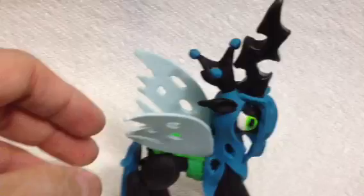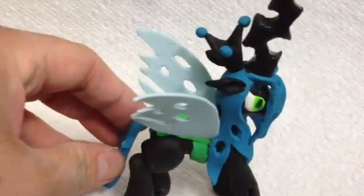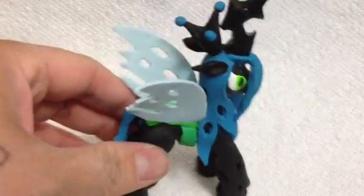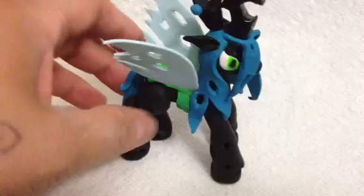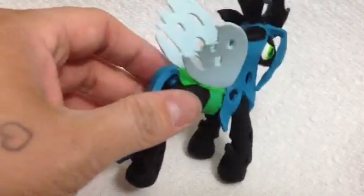Hey guys, this is Lash here and I want to show you my newest creation. This is for sale, but only if you message me within the next 24 hours — I will take it off otherwise. I'm getting ready to put it at auction on eBay. The only buy-it-now price is going to be $100; I'm not going to put a buy-it-now on eBay. Anyway, I know you guys might think that's steep, but...